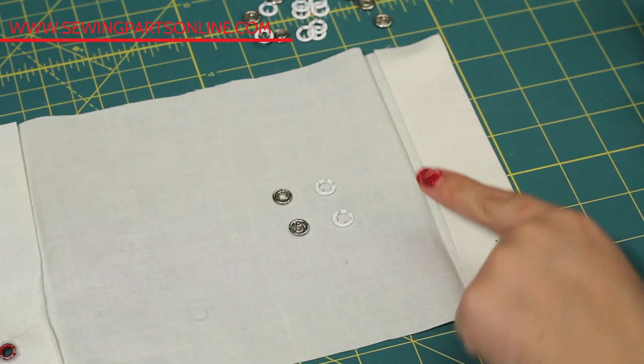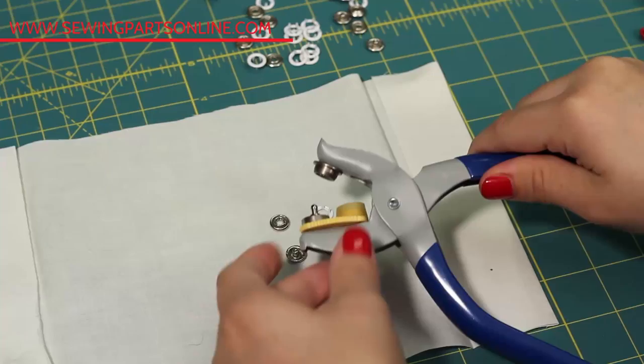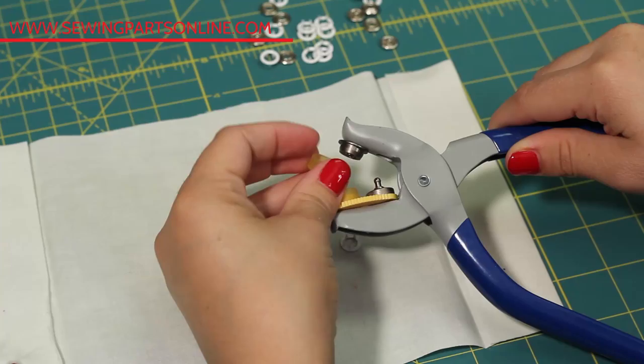A snap is made of four parts: you've got the post, the socket, and the caps for each, which have those sharp open prongs on the end. Caps come in a ton of decorative options, many with beautiful designs. Today we're going to keep it simple. This is the pliers tool again. Turn the bottom so that part B is engaged. If you don't already have the rubber holders on, pop those little guys in place — they help hold the prong and the snap in place while you're installing so it's not slipping and sliding around or falling out.